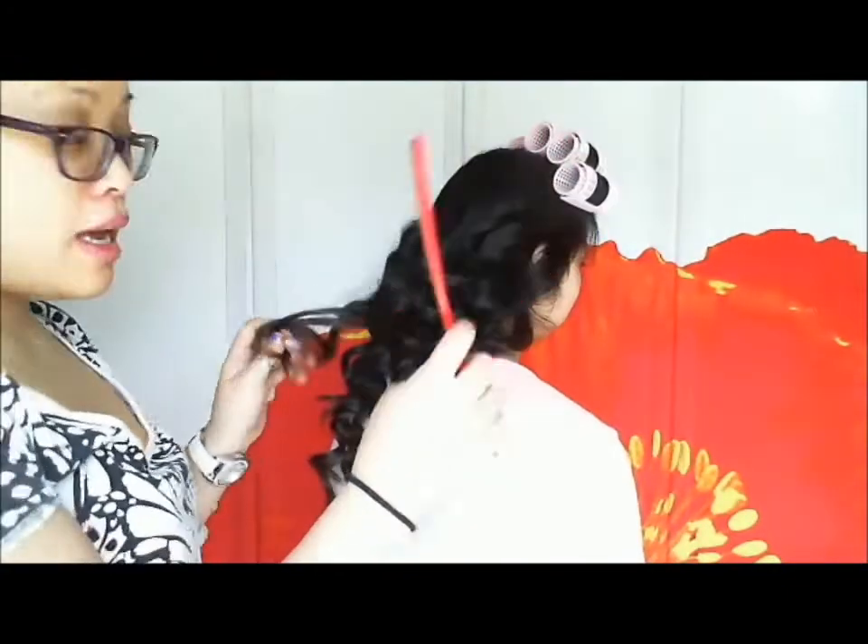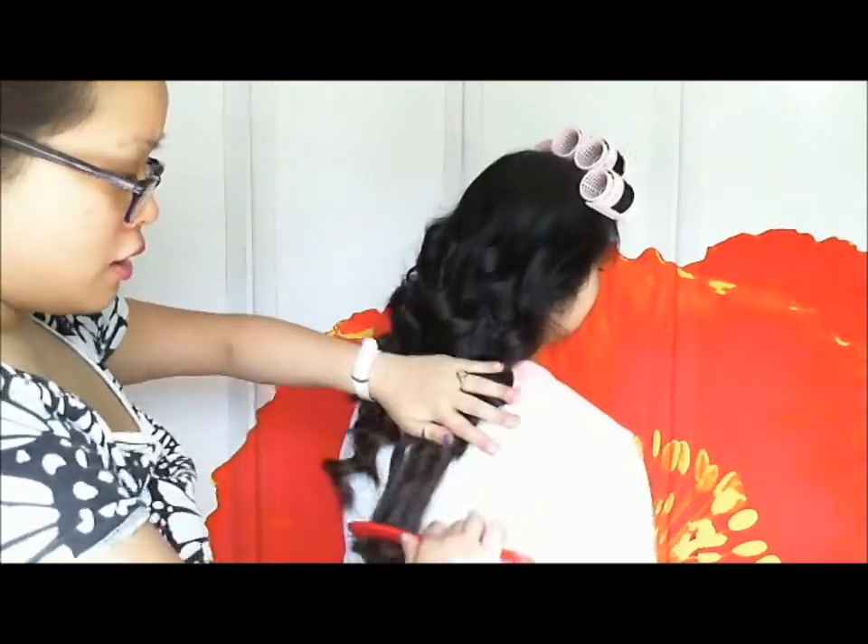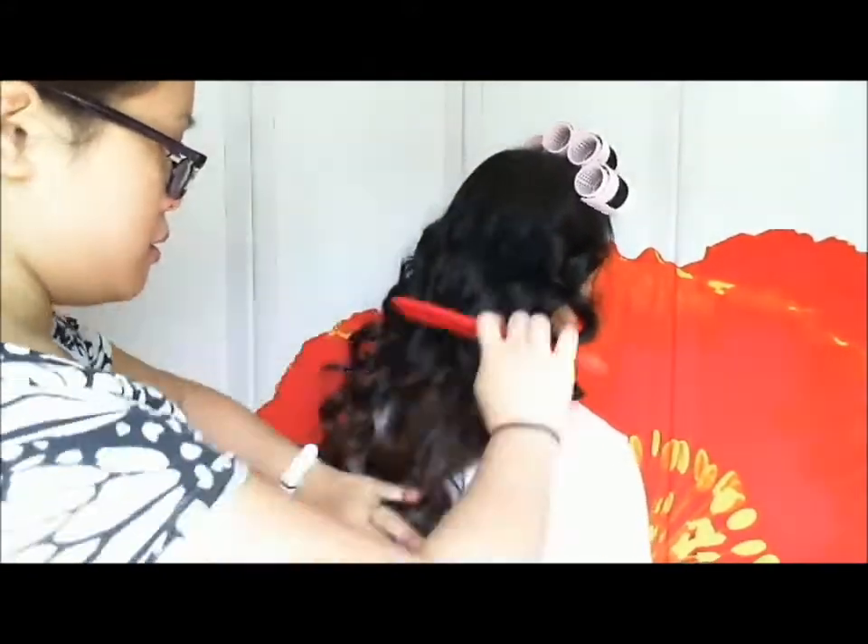I'm going to take a comb and, starting from the ends, brush the curls out. Now I'm going to take this massive hair and split it in two. We're going to do a fishtail braid — though you can do any braid you want, like a regular braid or French braid. A fishtail braid is when you take two sections and take a small section from the outer edge of one side and cross it over to the opposite section. Taking a small section from this side and moving it over to the left — now we have two sections again.